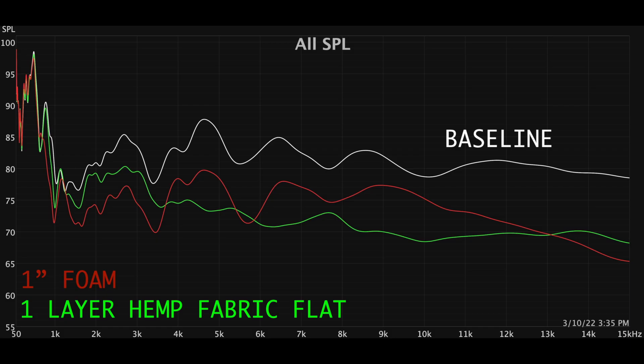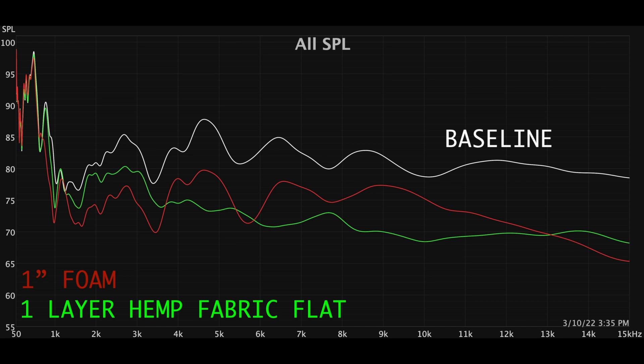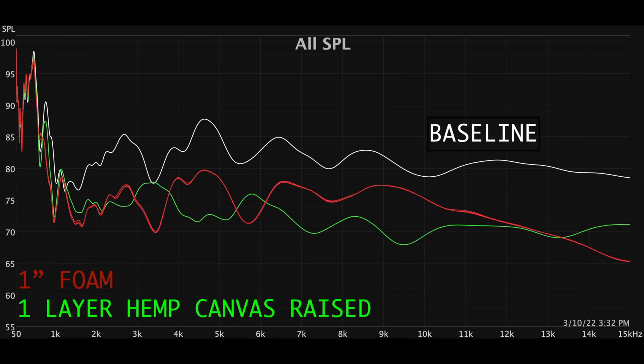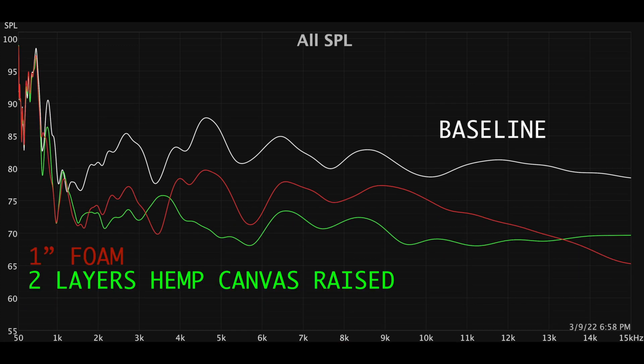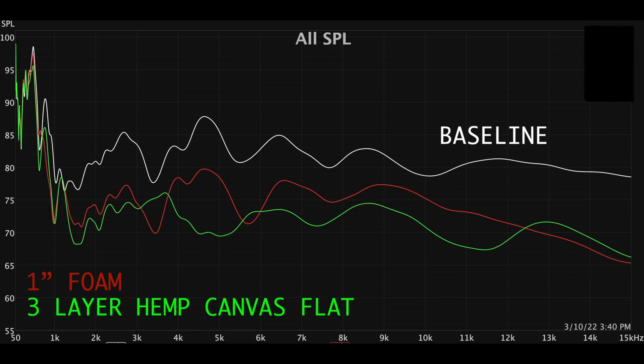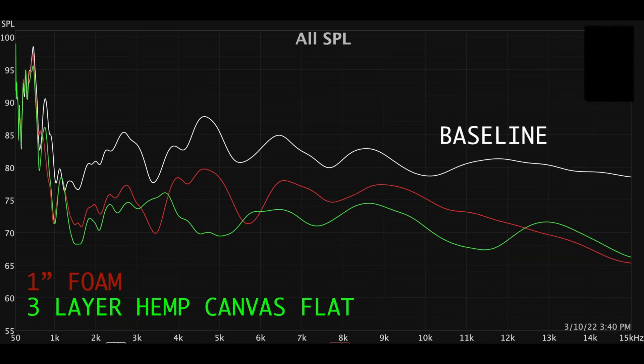I mounted up to three layers of hemp canvas and added a foam spacer in all variations. One inch of foam versus one layer of canvas mounted without a spacer, then one inch of foam versus one layer of canvas with a spacer. Then one inch of foam versus two layers of canvas with no spacer, now with a spacer between two layers. Three layers of canvas without a spacer, and with a spacer on the top layer — comparing all spacer and no-spacer configurations.